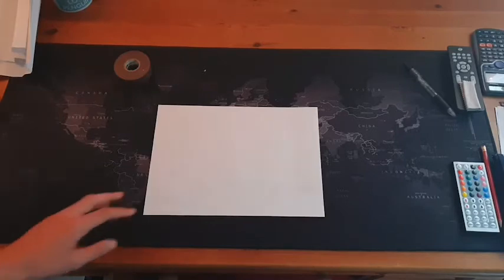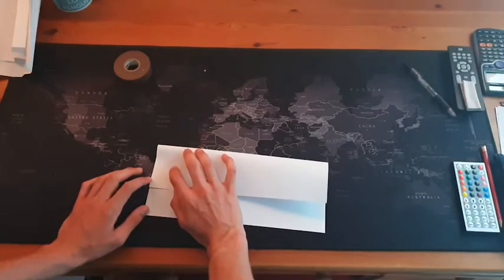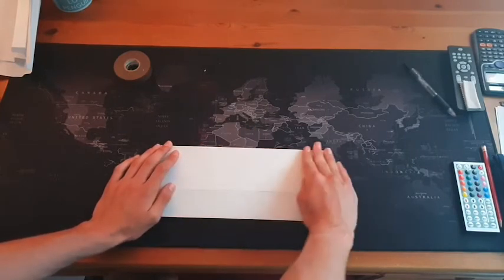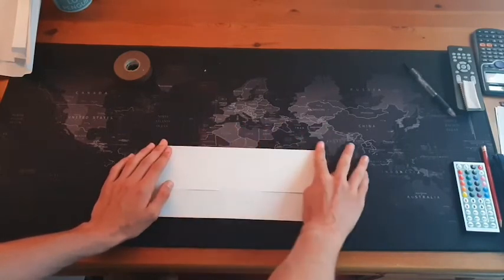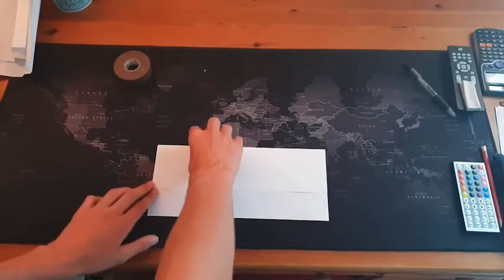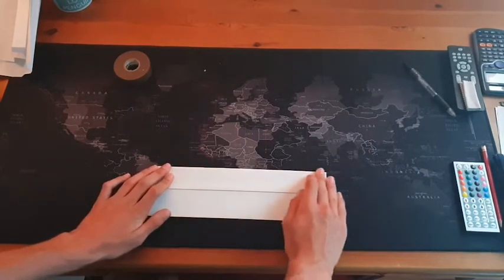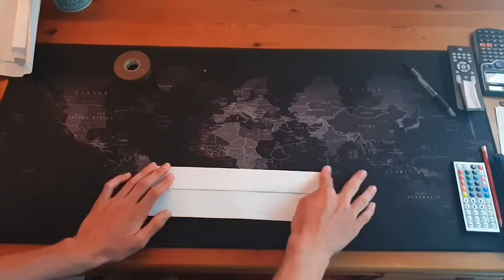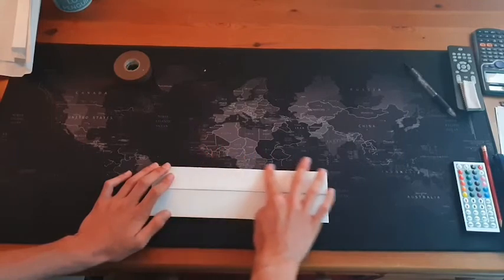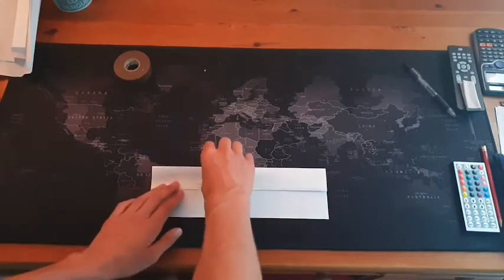First off, you need to fold it two-thirds of the way down — that's just a little over half. Make sure it's firmly pushed down, and then you need to fold that bit you just folded in half again. And finally fold it once again in half.